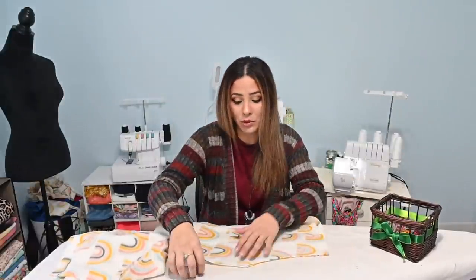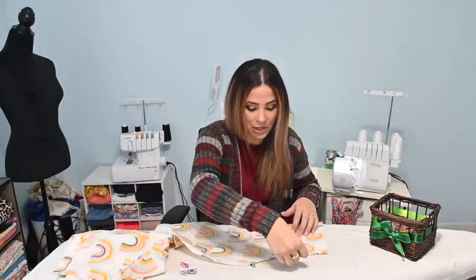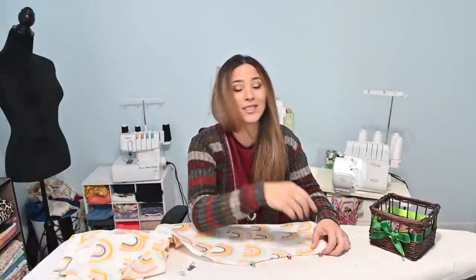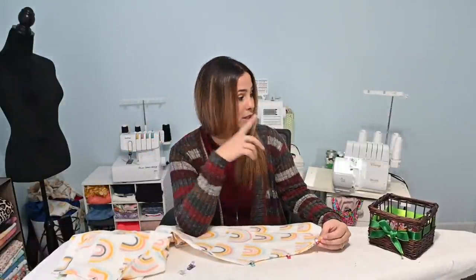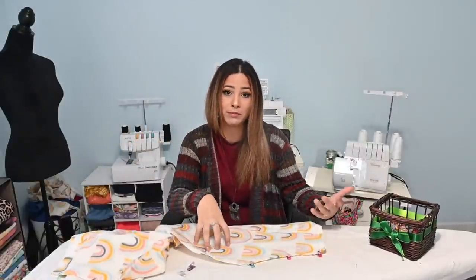Now I am doing the woven version of this pattern. This is a non-stretch fabric, so I can go ahead and use my sewing machine for all these steps. You don't need a stretch stitch on this. I do want to use my serger, but again, you don't have to. You can use your sewing machine if you're doing the woven version.